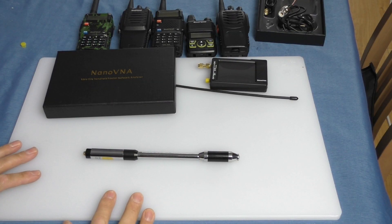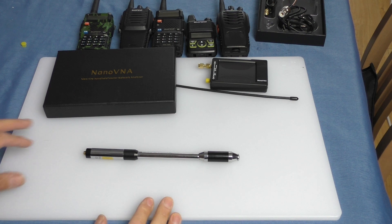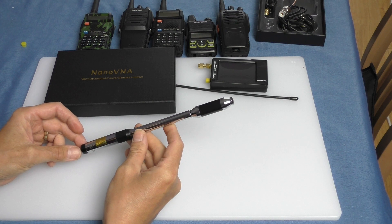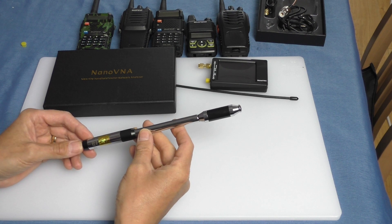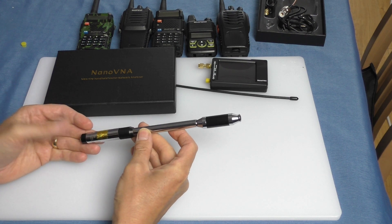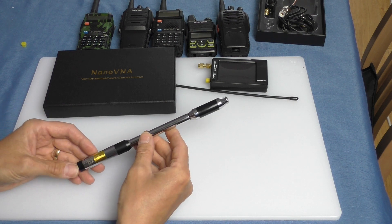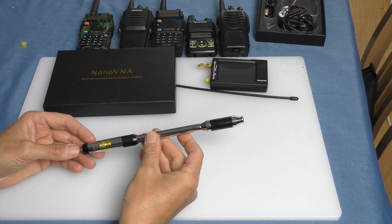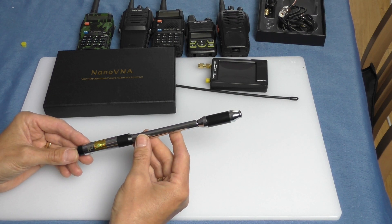Welcome back to Fred in the Shed. In this video we're going to be looking at the RH-770 dual band telescopic antenna. Originally these were made by Diamond, who came up with the idea, but like everything else they've been mass produced in China and completely cloned. It's really difficult, unless you buy from a reputable radio supply shop, not to get a cloned antenna.